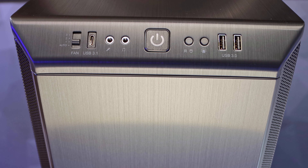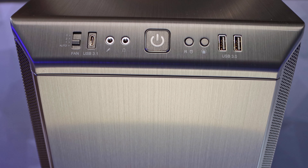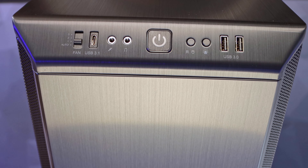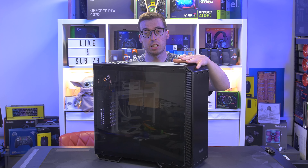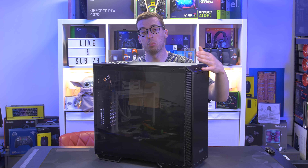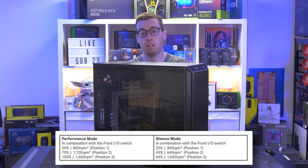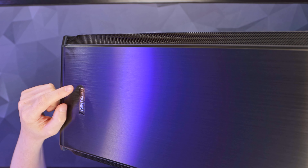Going right to left on the front panel: two USB-A ports (USB 3.2), lighting control buttons, a large illuminated power button, a microphone/headphone jack, a USB Type-C port (USB 3.2 Gen 2), and a fan controller. The auto mode uses the PWM sense wire to let the motherboard control all the fans; the other three options are specific RPM modes. Personally I'd just leave it on auto.